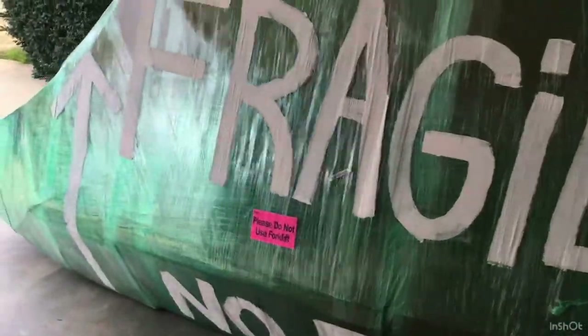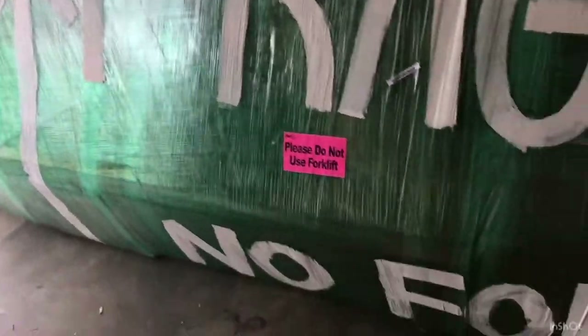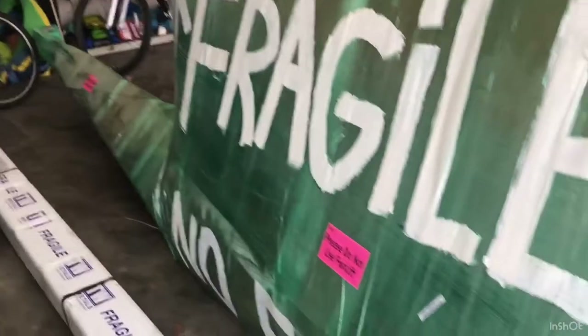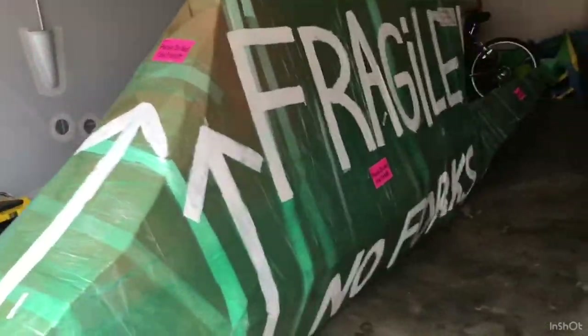I got my fuselage today. Here it is — it comes in two boxes. One of the shippers said they thought it was a helicopter, but no. There are the wing struts, and I'm guessing everything else, any hardware and such, is inside the box. I've got my wings over here. I think I took a video of this, but we'll unbox it all soon.